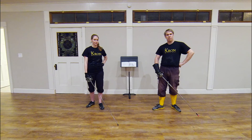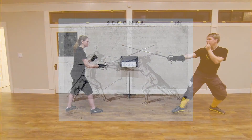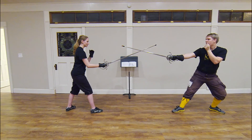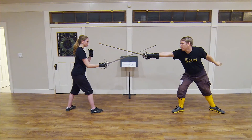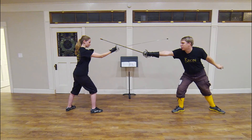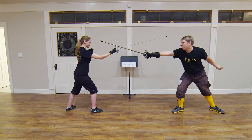So, with that said, let's start interpreting the plate. I will be gentleman number 17 and Sarah will be gentleman number 16. We have both arrived in measure in terza to the outside, and I am going to provoke Sarah with a feint in secunda. She is going to respond to this feint by going into obedience and pushing her sword forward, raising her hilt up, but she is not threatening me as she should with a proper counter parry and thrust in tempo like Alfieri says she should do.